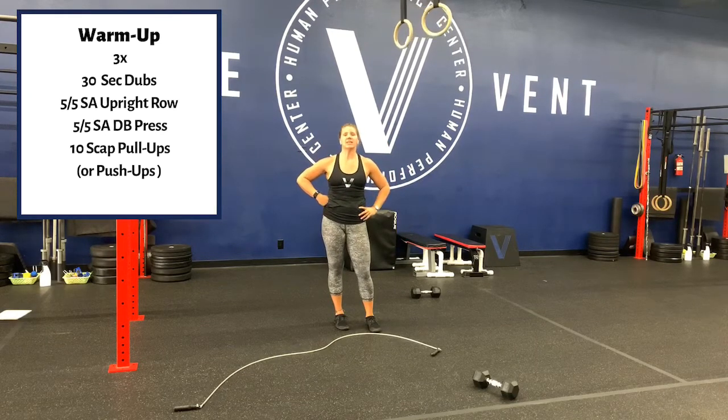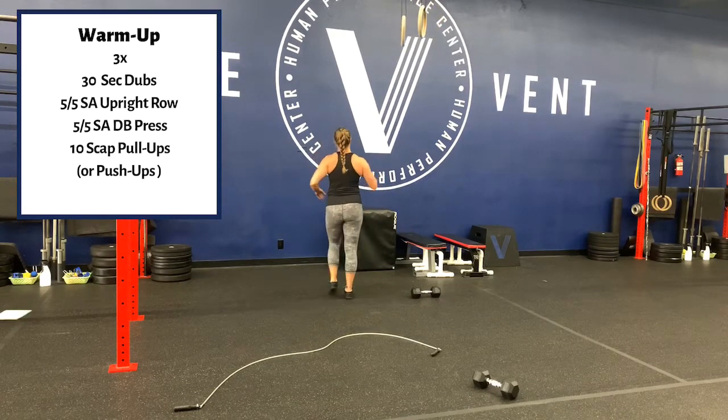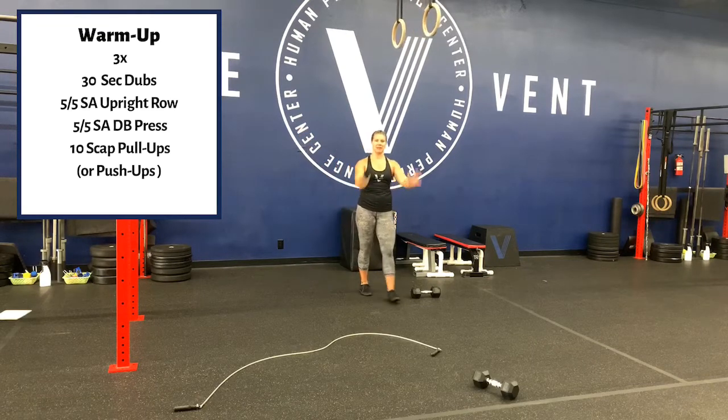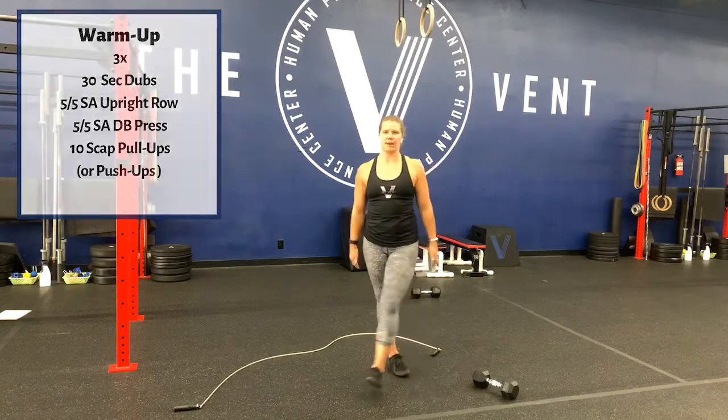Do that three times. If you don't have somewhere to hang, a couple of different options: put your hands on your wall, reach up, and then pull down. Or if you don't have a wall because you're out in the grass or something, do 10 scap push-ups. All we're trying to do is get those scaps moving.